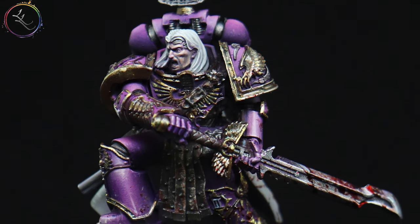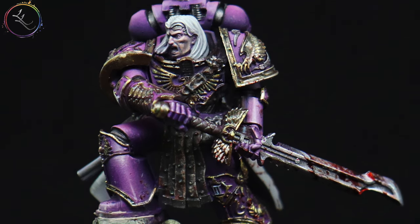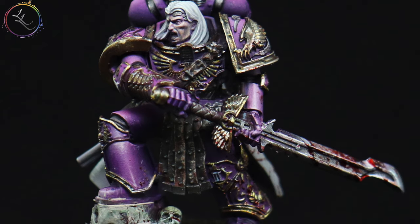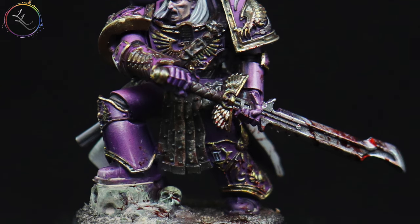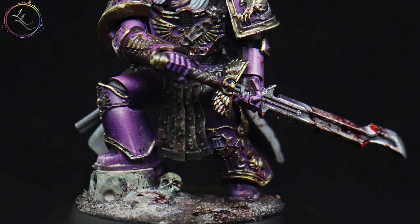I knew this miniature is special to any Horus Heresy fan. I want to do something as equally distinctive for the Tutorial Masterclass series via the Patreon. Tarvitz has been painted in two ways: in a grimdark style and, in my personal preference, a volumetric highlight.